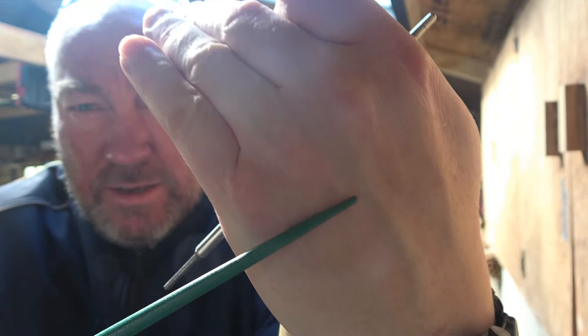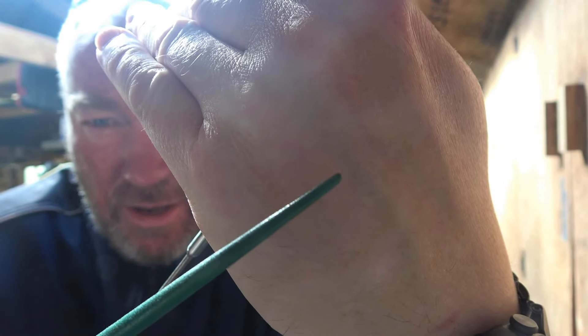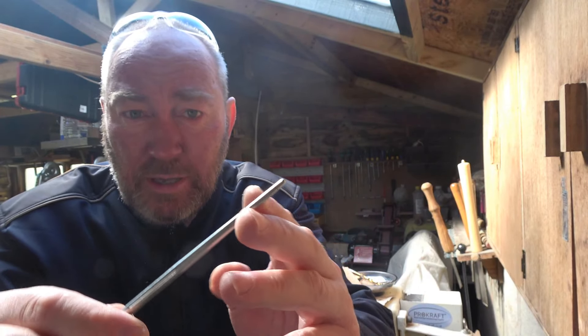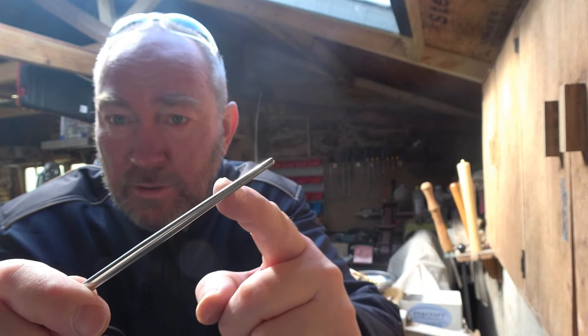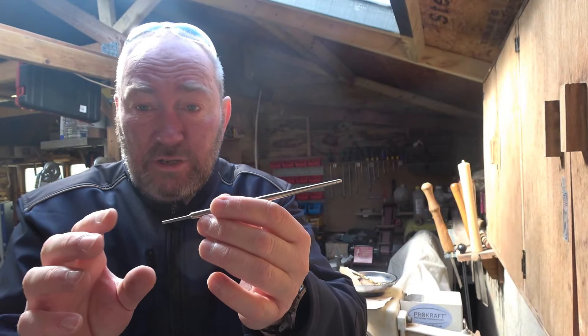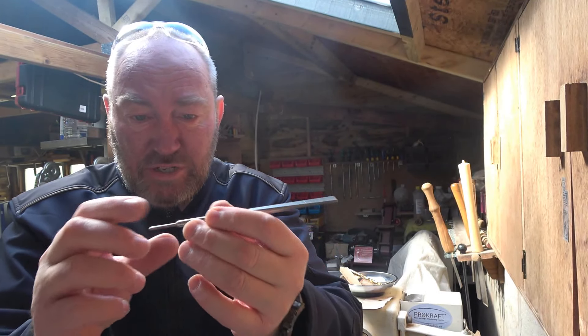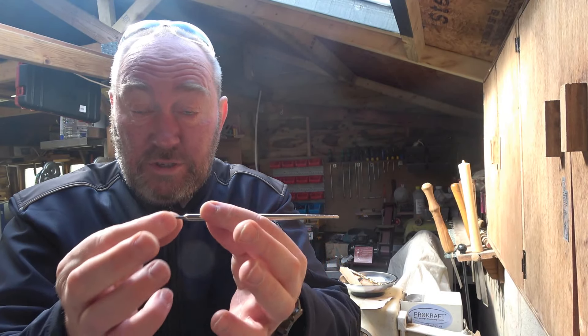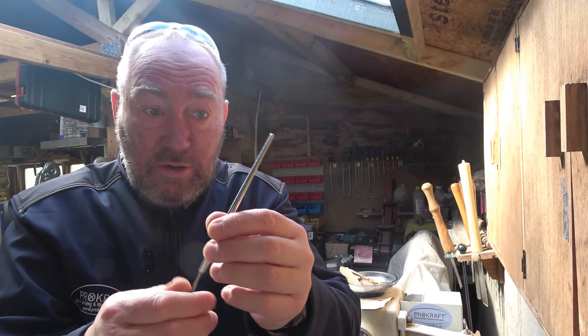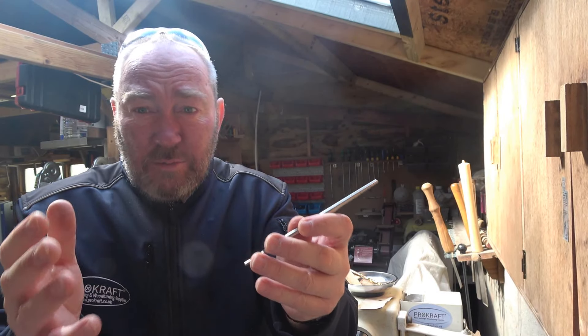Hopefully you can see that pointed end there. Now what we've got — and I have to confess I bought these without testing them first because I just thought they look like a huge amount of fun — are some chopstick kits. They have a little tang at one end, they're Japanese style because they're pointed, and they have little ribs. They are stainless steel and they come with the world's tiniest ferrule.